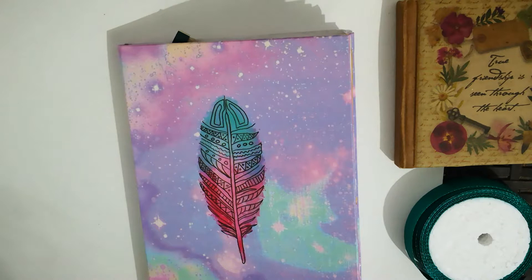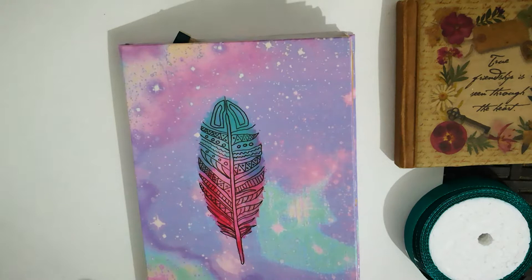Hello and welcome to my first video of my art journal series. Today I'll be showing you the first thing that I did when I decided to make an art journal. It is basically inspired by many artists and other people that I've watched on YouTube. I'll put their links in the description.